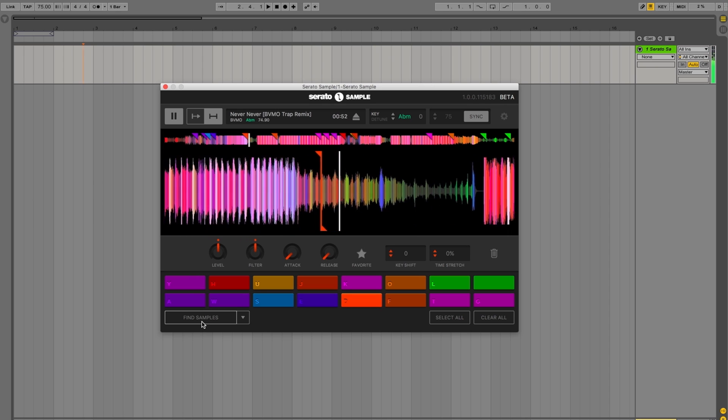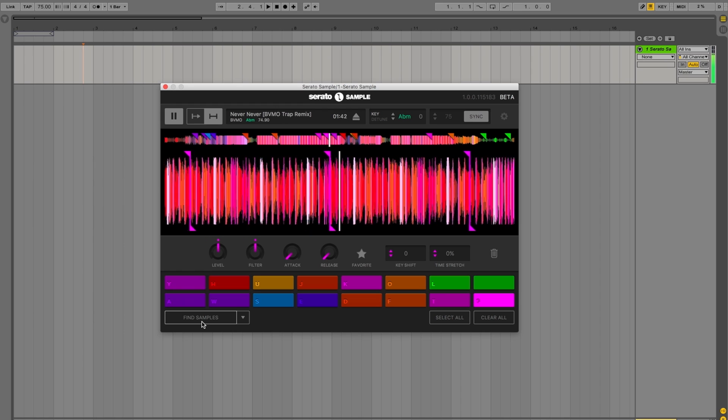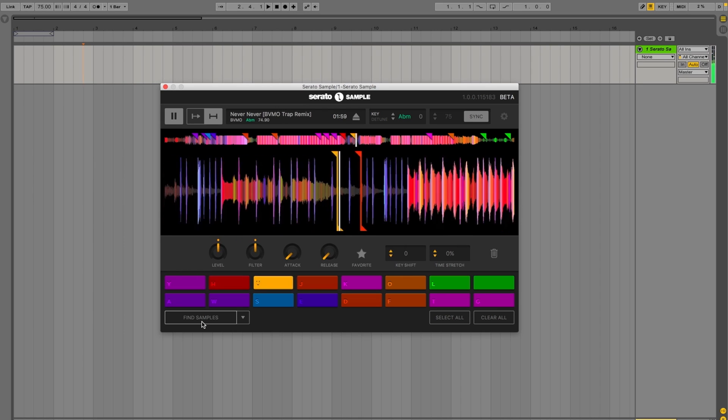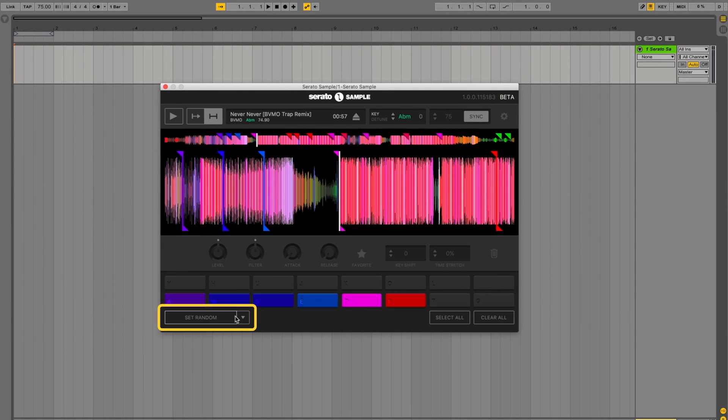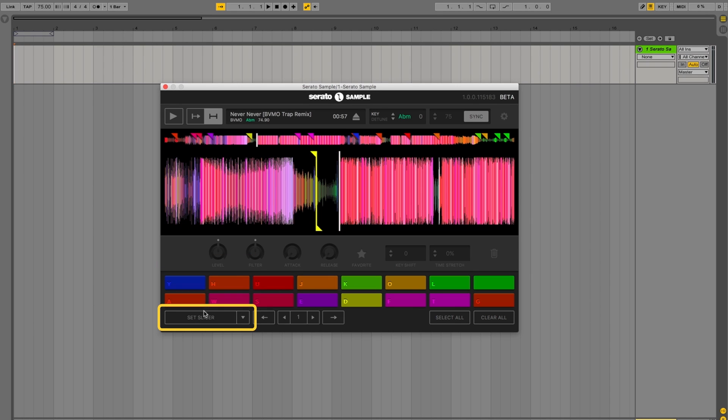With Serato Sample, we've improved this workflow by adding a bunch of new things which makes it really easy for you to create your beats. In Serato Sample, you can find samples instantly using the Auto Set feature. You can use different modes inside of Serato Sample to cycle quickly through your song to find different parts to use using our unique algorithms. You can't find a good part to chop up? Use the random feature. Want to find all those nice open parts throughout the song? Use fine samples. Want to chop up a drum break? Use the slicer.